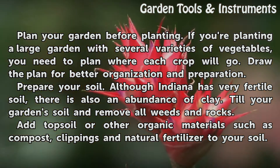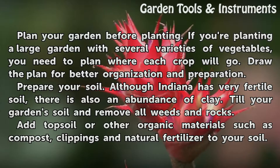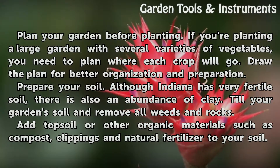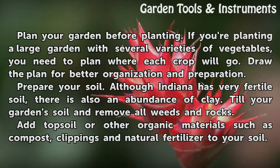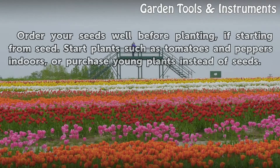Prepare your soil. Although Indiana has very fertile soil, there is also an abundance of clay. Till your garden's soil and remove all weeds and rocks. Add topsoil or other organic materials such as compost, clippings, and natural fertilizer to your soil.